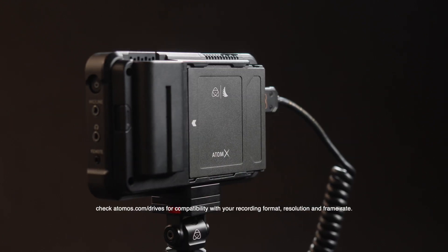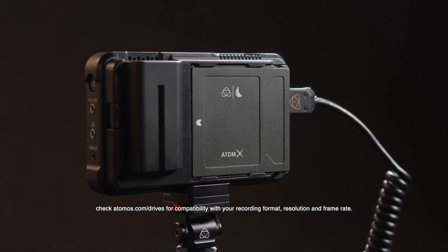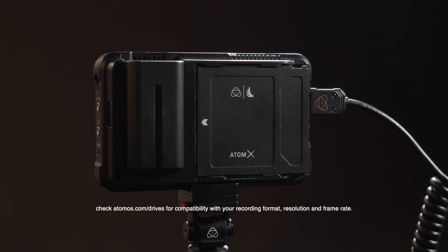Please note: to record in 5.9K 25 frames per second in ProRes RAW, you will require a compatible high-speed SSD to use with your Atomos Ninja 5.